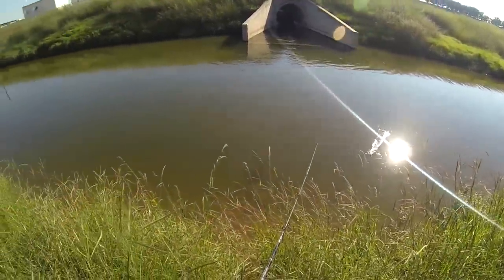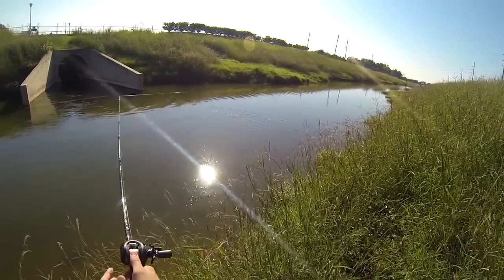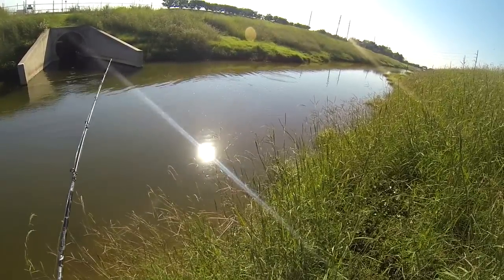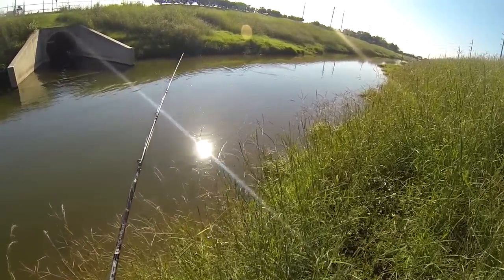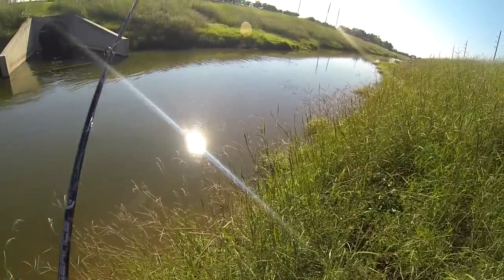I see a shopping cart over there in the water, so I'm going to go ahead and target that. Go right by it if I can. Let it sink. Watch the line — your line is an indicator. You can watch the line and see if you're getting a bite or not.